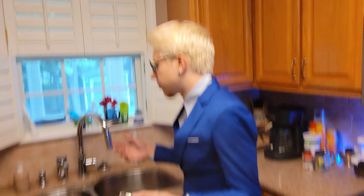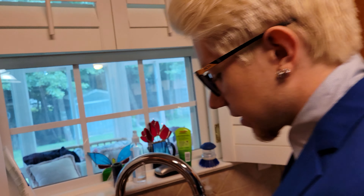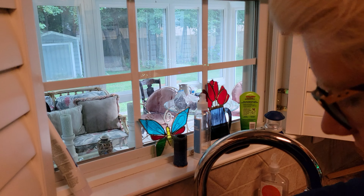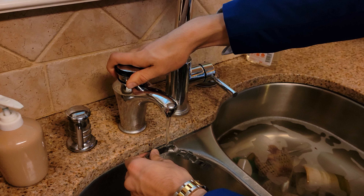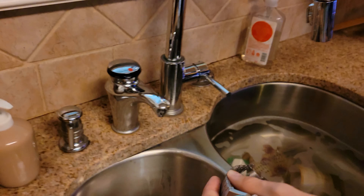Then you need boiling water. You simply stick it under boiling hot water. This heats it up and expands the metal. Then you want to bring the WD-40 over and put some more on it.